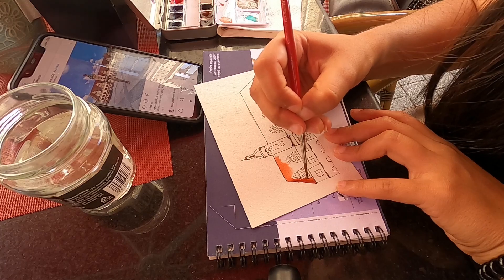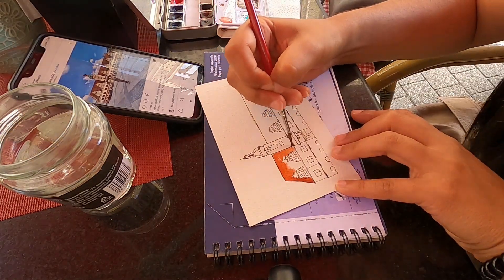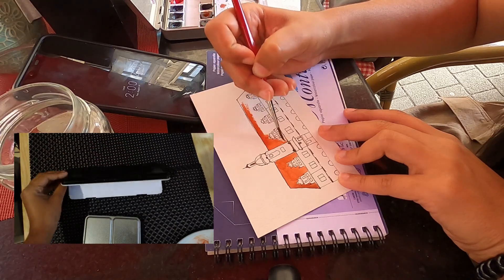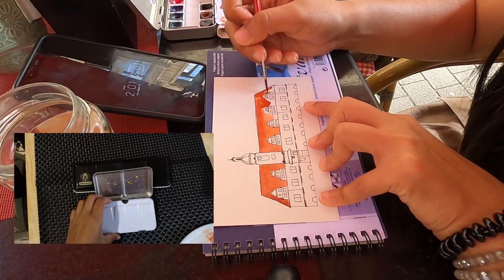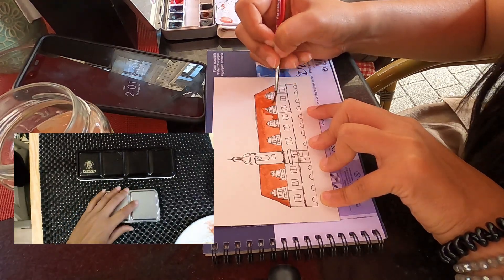Once you get that out of the way, my tips for you are to come prepared. The main item you need is a portable watercolor palette. I transferred my half pans to this palette of 12, which has a small enough size to carry around. There are smaller options — just find whatever works for you. For me, 12 colors is enough and a good size to carry.